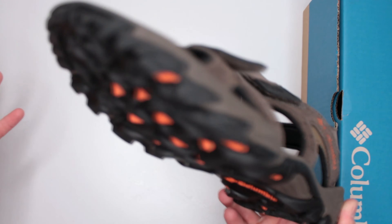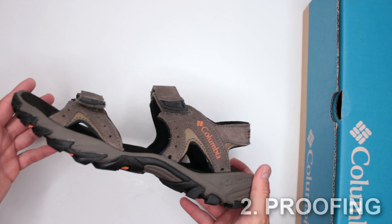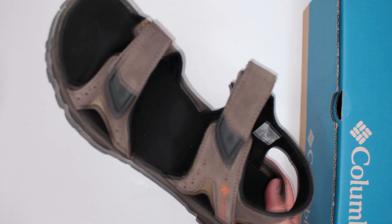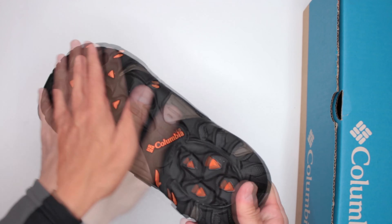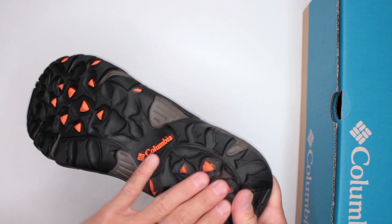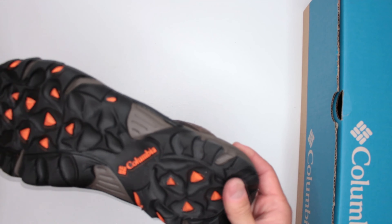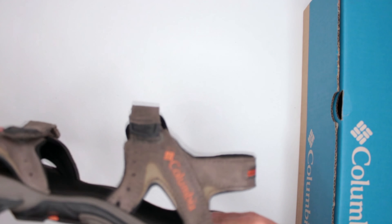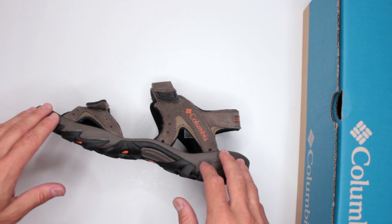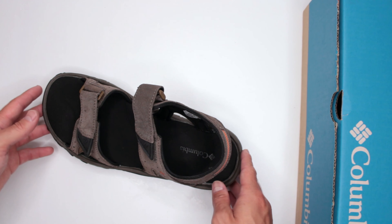Let's move on to criteria number two: proofing and protection. Obviously, don't expect any proofing and don't expect much protection — you're pretty much walking barefoot. The only protection you're getting is from the bottom, the non-marking outsole, which gives you some protection if you step on something. But nothing else — literally nothing else.